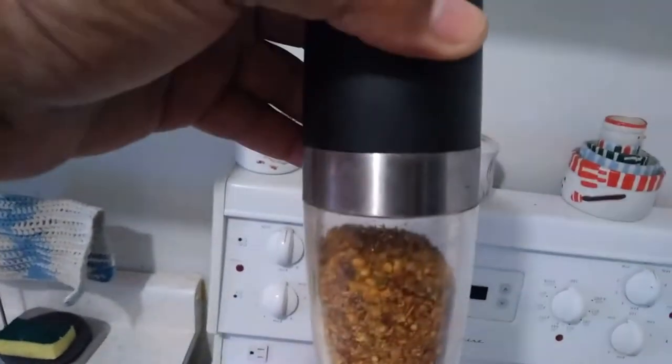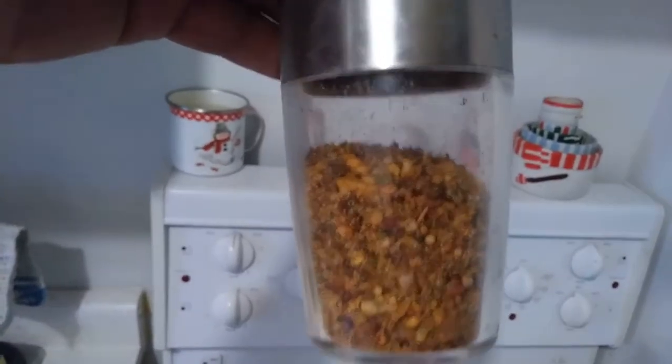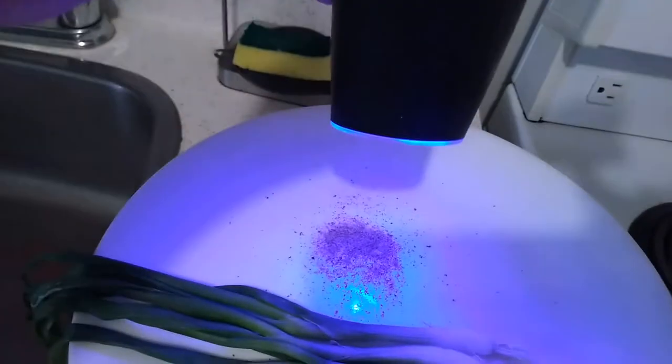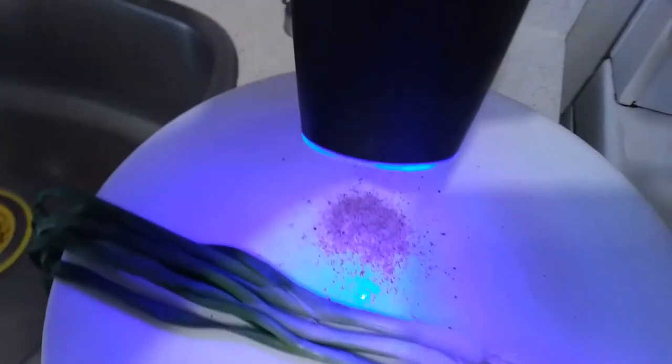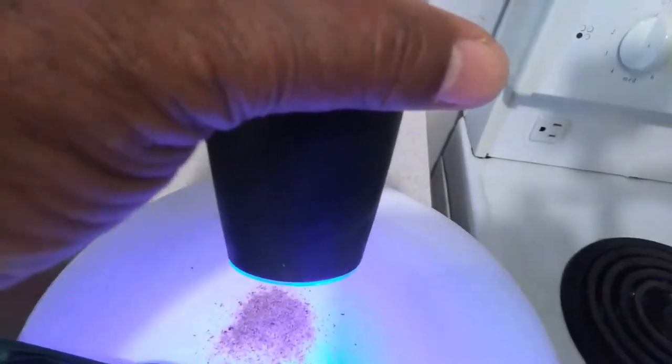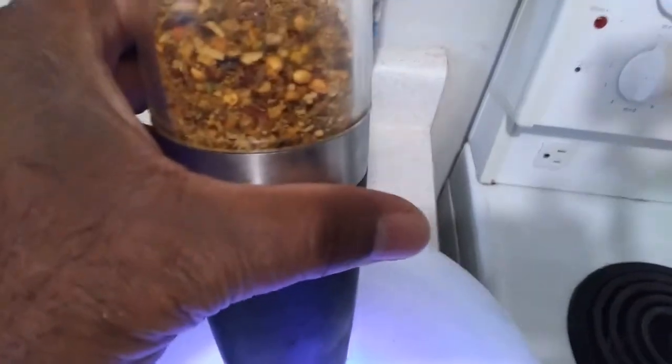My spice cupboard is full of all kinds of things. Whenever I want to get a particular type of flavor, I have this handy dandy little grinder. I mix the types of spices I want, put them together in the grinder, and this is what happens. You turn it upside down and it stops; you turn it the other way and it starts going again. Very handy. My wife got it on the internet and the batteries have been lasting about six months — and I use it almost every day.